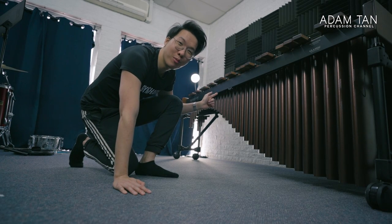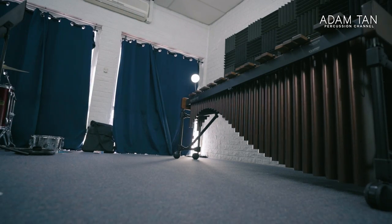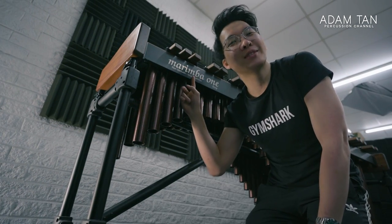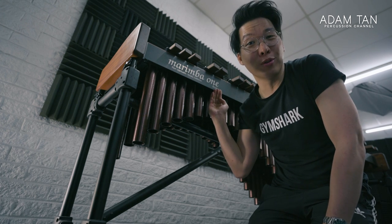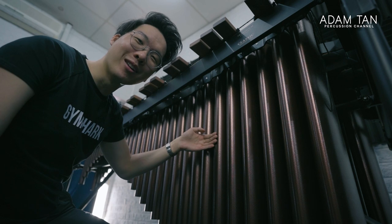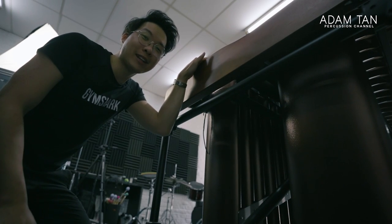This is my five-octave Marimba One Izzy. I've had it since 2016 — that's almost seven years, which is why it still has the old logo. It's the bass model, traditional keyboard, and classic resonators, and it came in this awesome copper color. It sounds great, it looks great, and it's really easy to assemble and disassemble. I really like the gas lift.